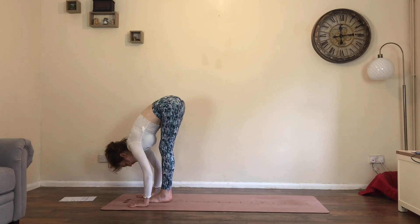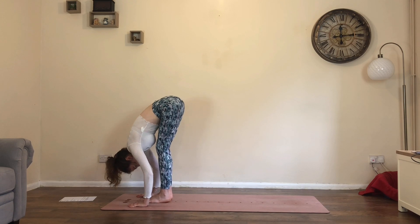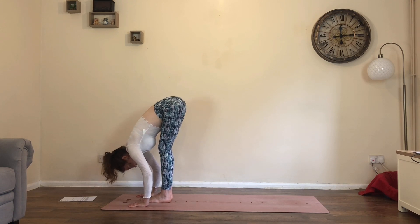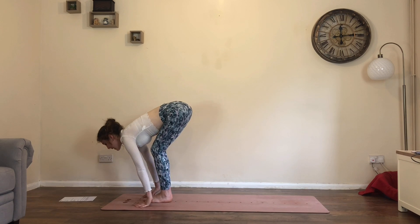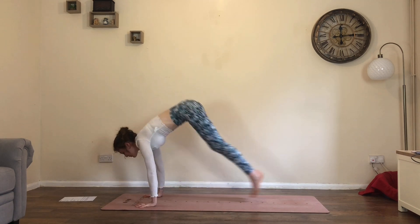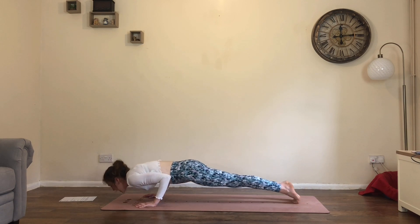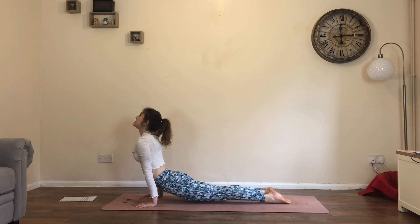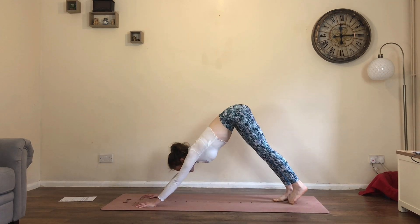Extend the legs, forward fold. Take a moment here, breath in and sigh it out. On an inhale, look forwards, lift heels. Exhale, hands down, step or — if you're ready — jump back to plank. Lower through your chaturanga or to the belly. Inhale to your back bend, cobra or up dog — take it easy if you need to. Exhale, push back to downward facing dog.